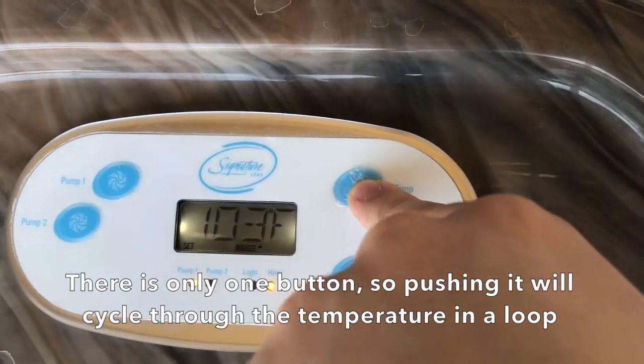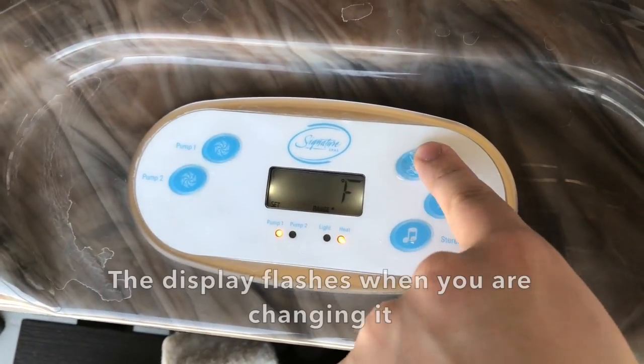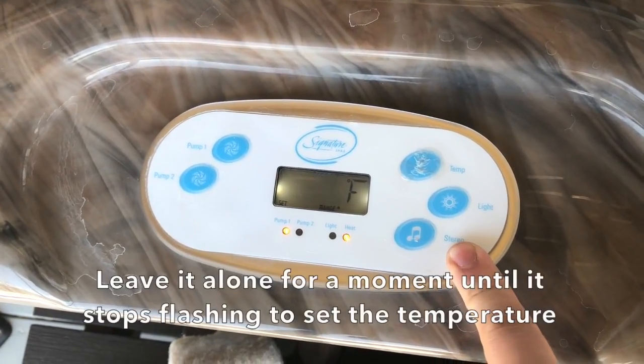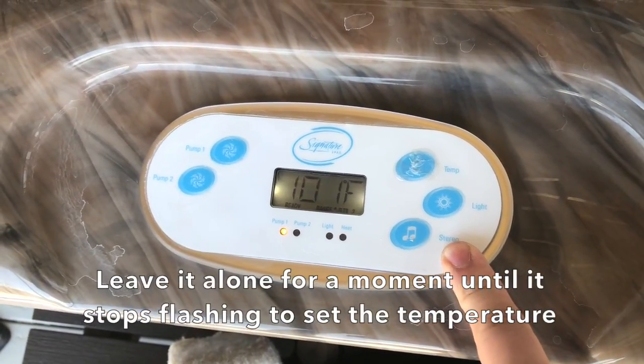There is only one button, so pushing it will cycle through the temperature in a loop. The display flashes when you are changing it. Leave it alone for a moment until it stops flashing to set the temperature.